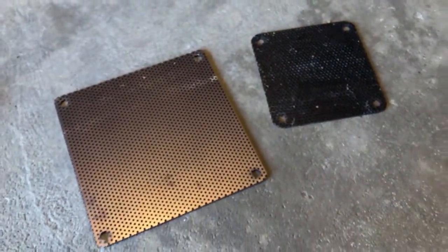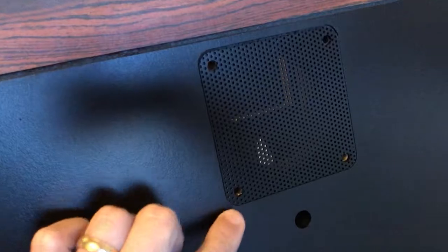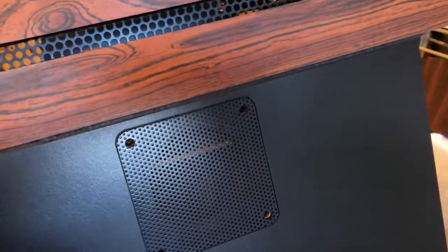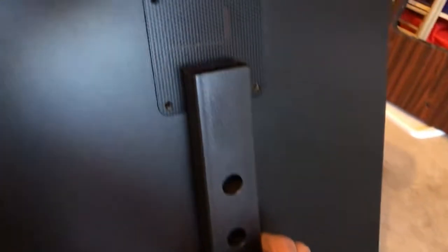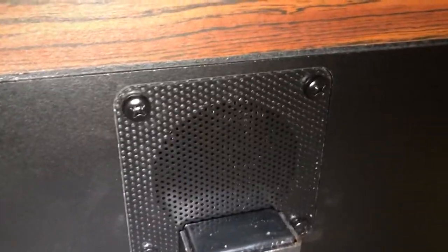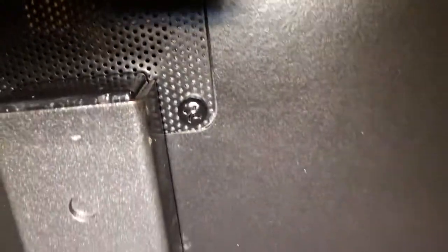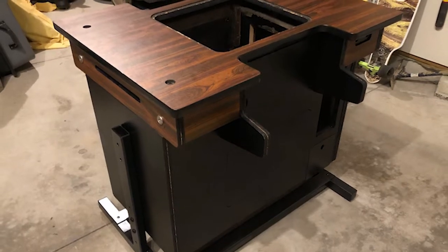Look how smooth that is. There was no way around it — I had to take everything off. That's really the only way you can make it look nice. The rivets are gone and I got my fat glossy black screws in there.